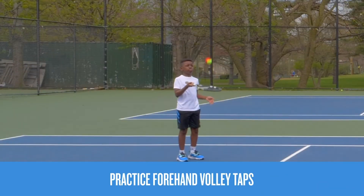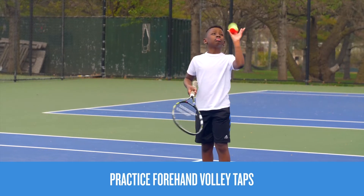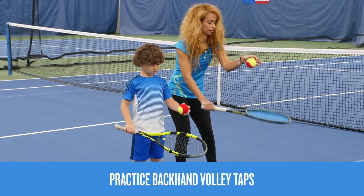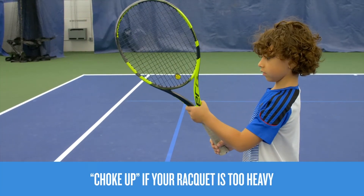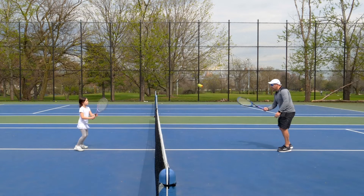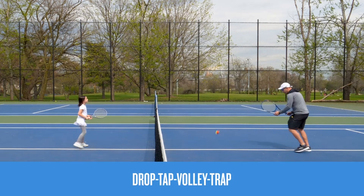Once you have your grip down, practice a volley by tossing the ball lightly in the air, tapping it with your forehand, then catching it. Practice this a few times before switching to your backhand. With the continental grip, you don't even need to move your hand on the racket. If your racket feels too heavy, choke up on the racket to gain more control.